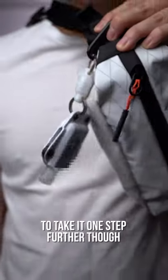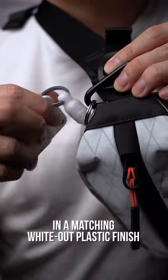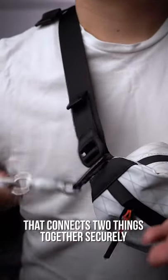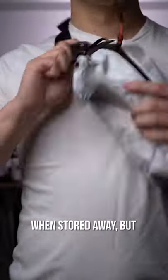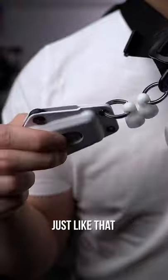To take it one step further — because that's just what we do here — this is the Urban Carver's quick release in a matching whiteout plastic finish. At the core of it, it's a super strong magnet that connects two things together securely when stored away, but then allows you to quickly access with a simple yank. Then back to storage, just like that.